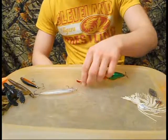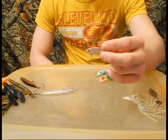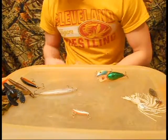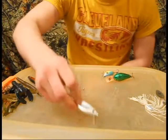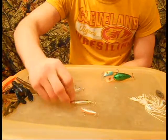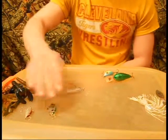Onto my moving baits — I'll throw a small rattle trap. This is the smallest rattle trap I can find, and I've been catching them good on it, or a little bit bigger one which is over here in my tackle box. Anything right now that is shad color — shad coloration is what I've been catching them on. And those are some of my moving baits.